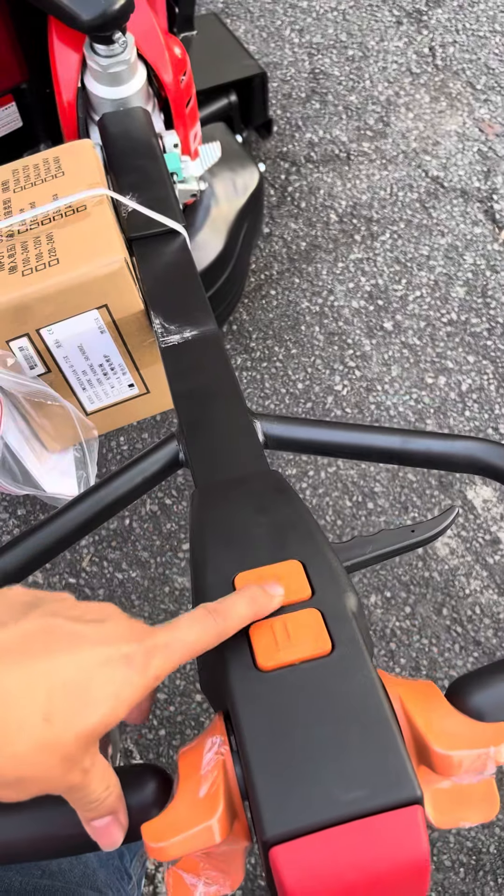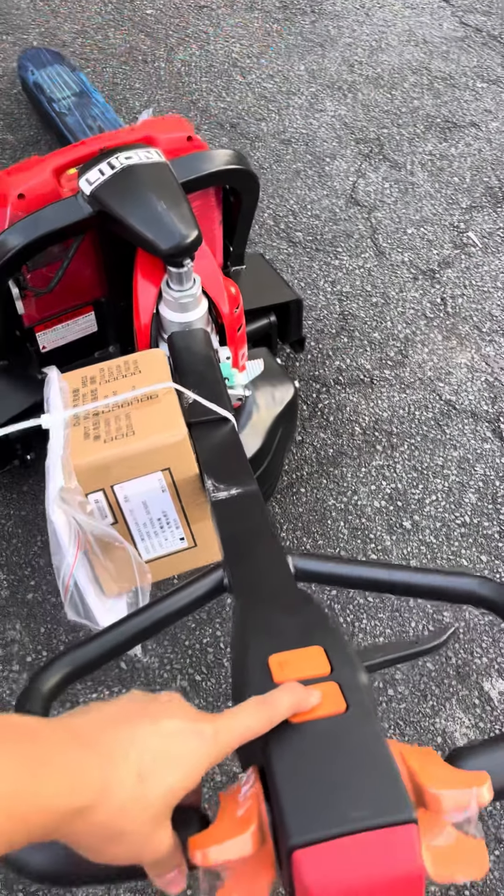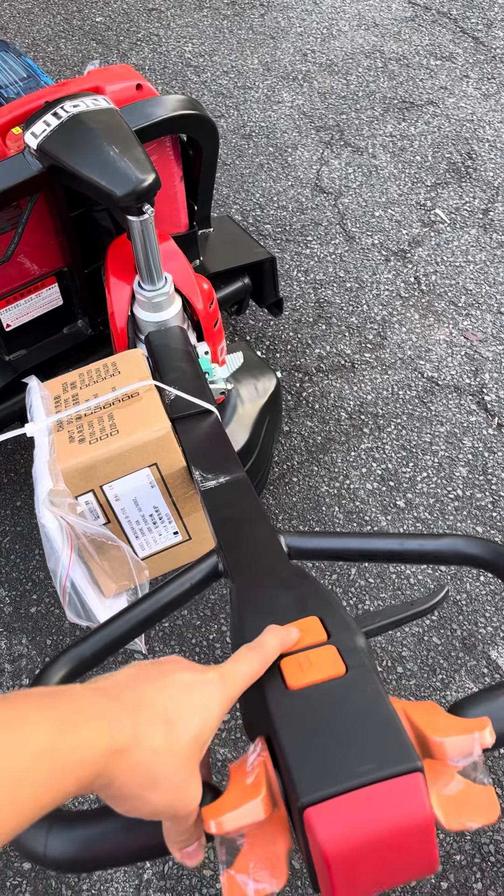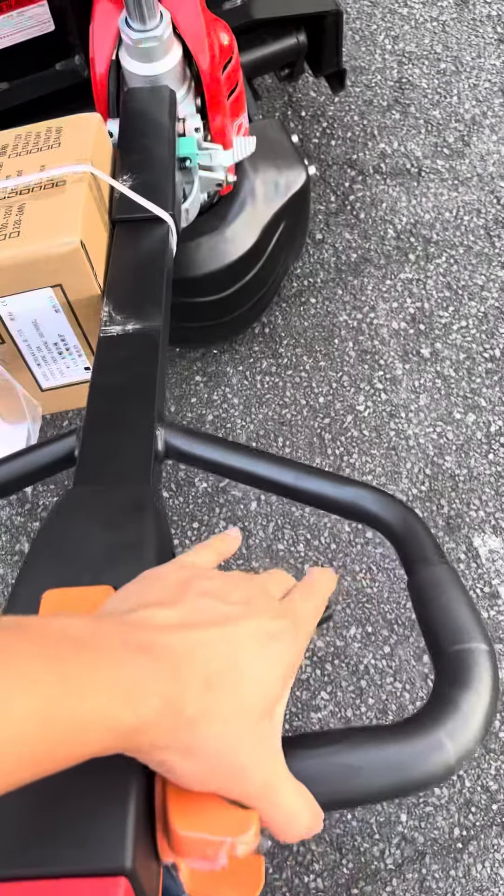Here you can see the front. This is the raise. And to go down, we push the lever.